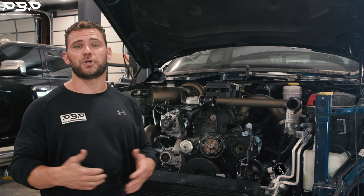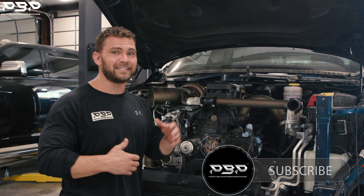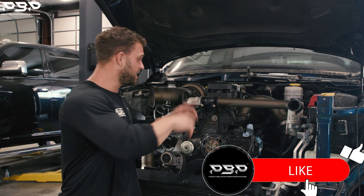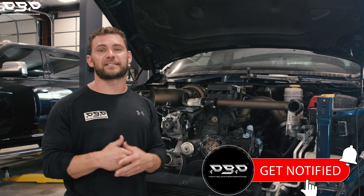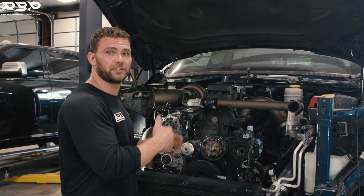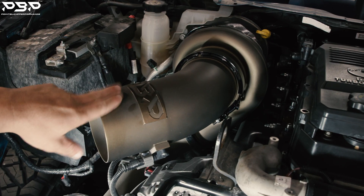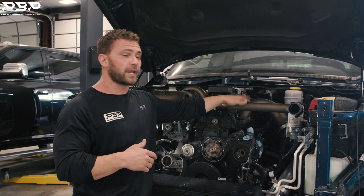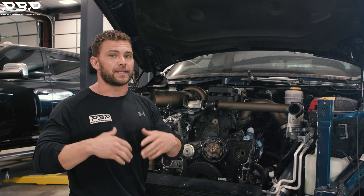Today on the Point Blank Performance YouTube channel, we've got a 2019 Limited Longhorn 5th Gen Dodge Cummins with a 4th Gen engine installed. On the outside of this build, it's going to feature all the PVP goodies, but we're focused underneath the hood. It's got a 467 second-gen swap turbo kit, an intake horn, and our custom radiator pipe.